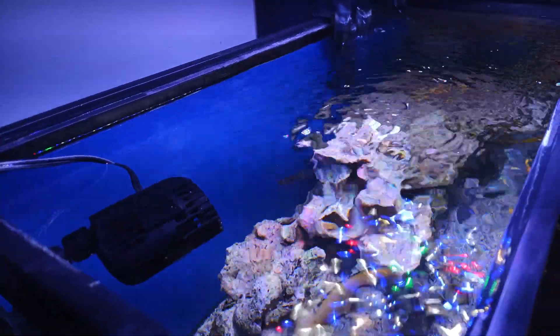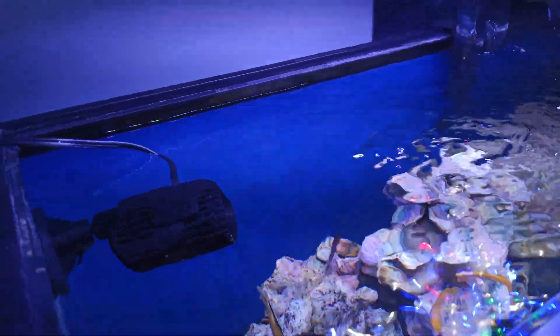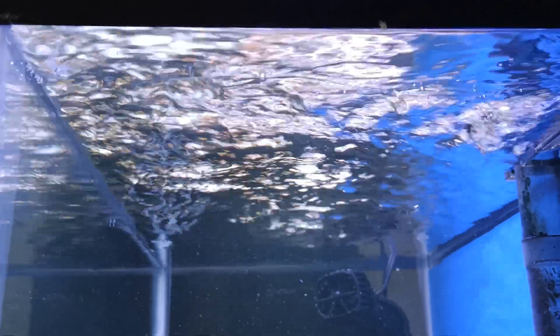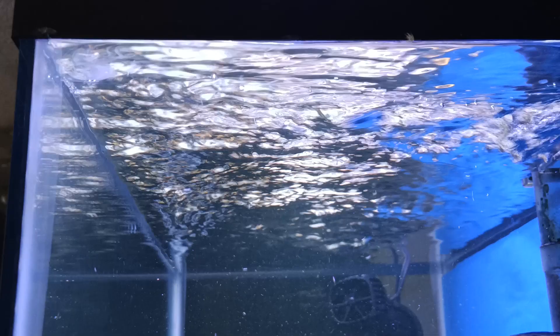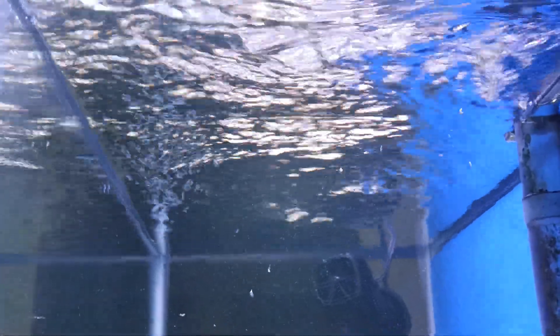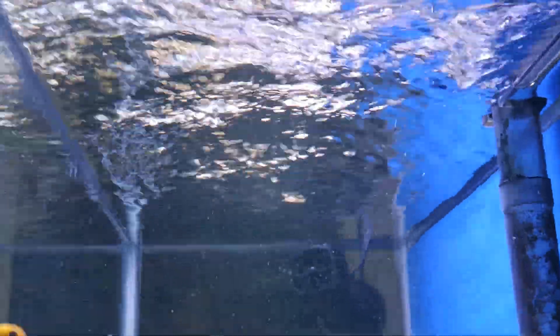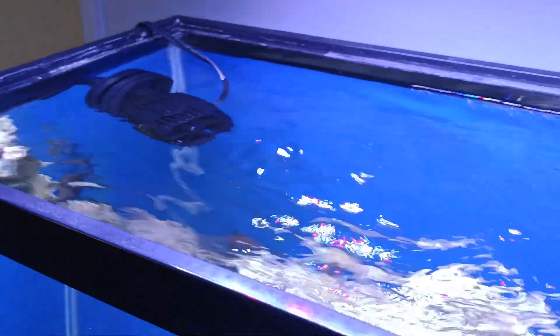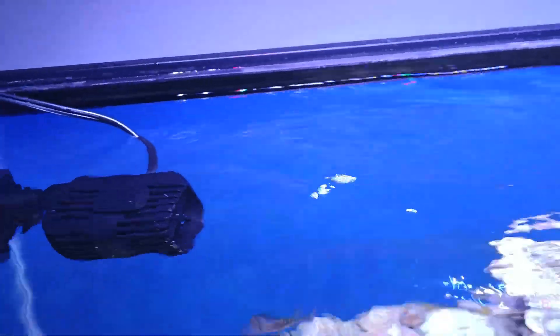Here's what it looks like when it runs. I really like the shimmer effects it creates on the water, because it causes the ceiling and the bottom of the tank to look really dynamic. It basically makes it look like the fish are in their natural habitat — like they're actually in Lake Malawi or wherever they live. These are Malawi cichlids, so that's fitting.